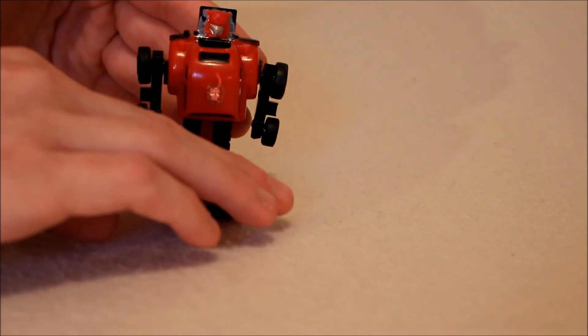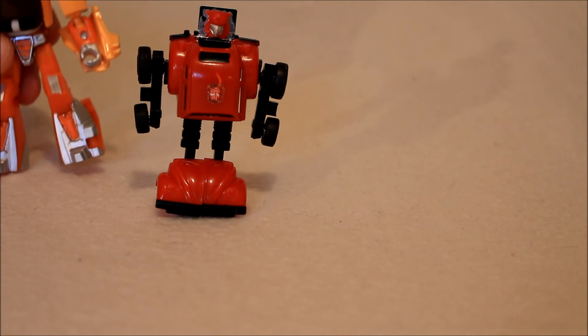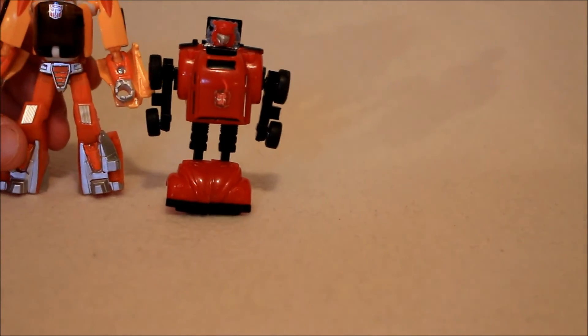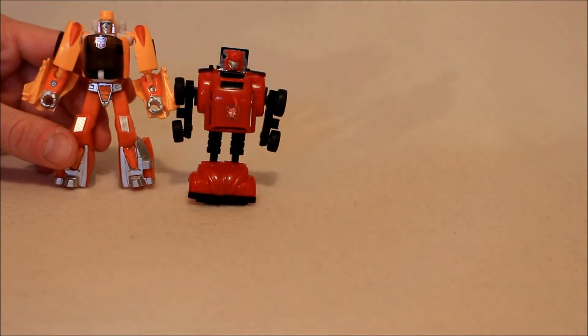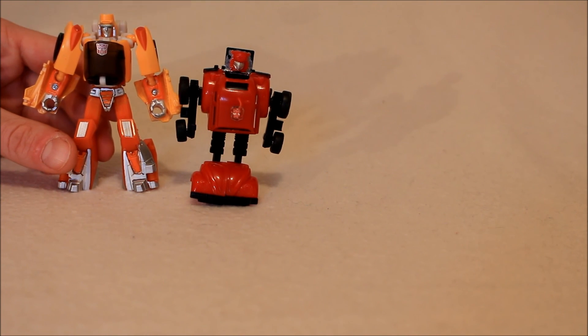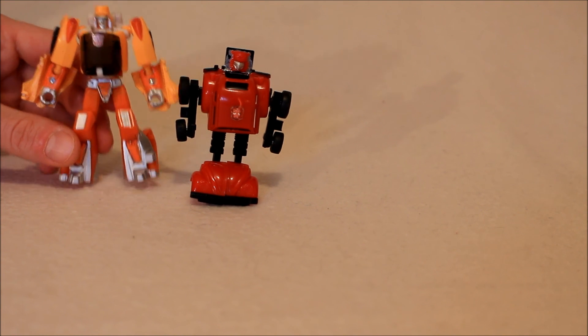He never did stand particularly well. Here's how he compares with a modern-day deluxe — that being Wheelie. Here he is next to Wheelie. He's a hair shorter but still within scale all right. I looked at Wheelie in full in episode 145.